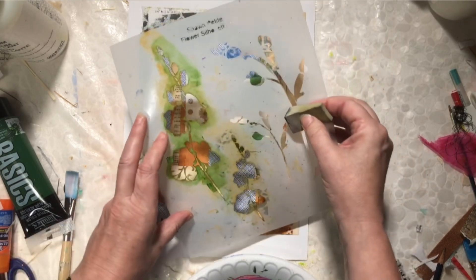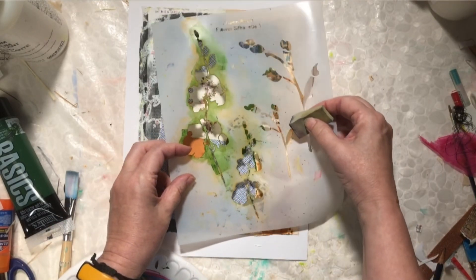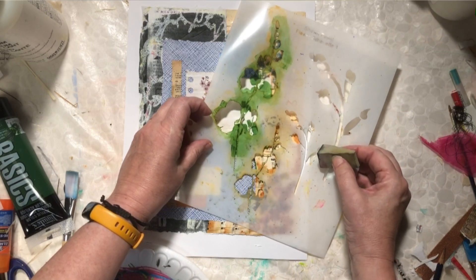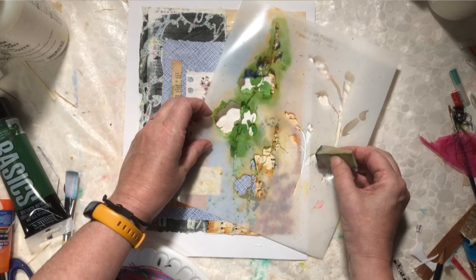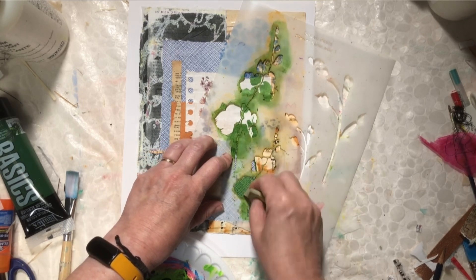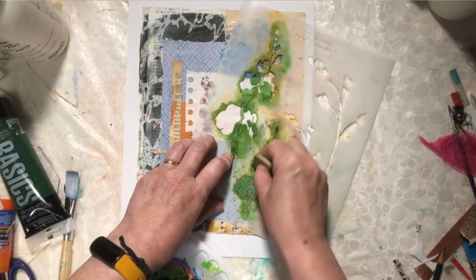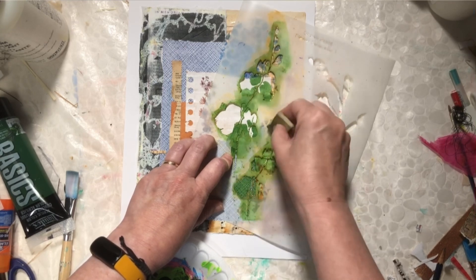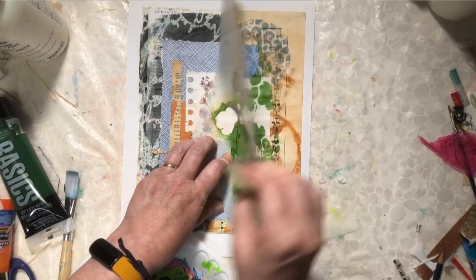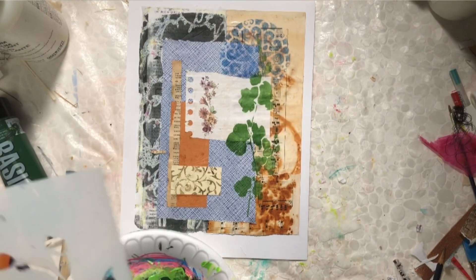And what I'm going to do is work in a little tiny one here at an angle — right like that. Same thing, starting light and going darker if I want. So I've got a nice vine-y effect there, just breaking that space up a little bit.